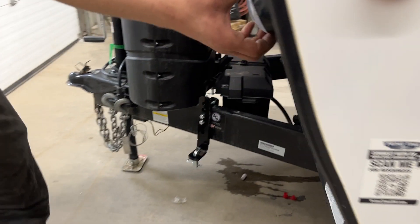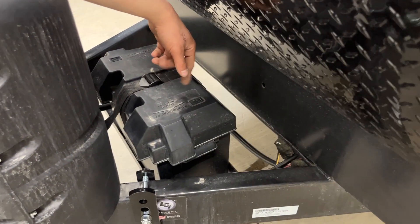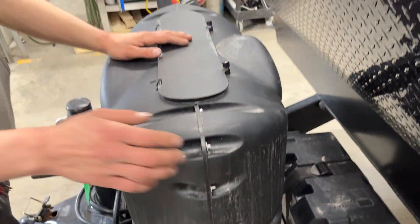We're at the front of the unit — there's a little service light here. This little black box is your battery box. As long as you're plugged into that shore cord or you're seven-pinned to your tow vehicle, that battery is charging for you.